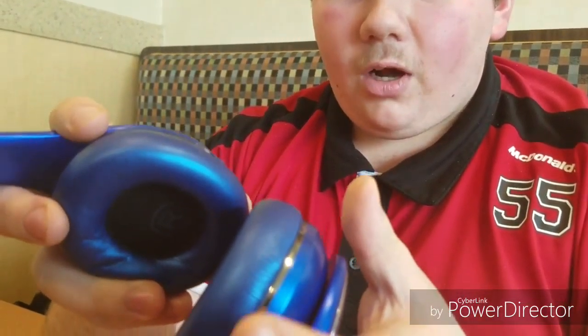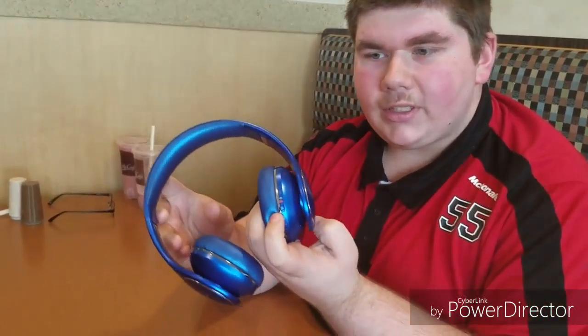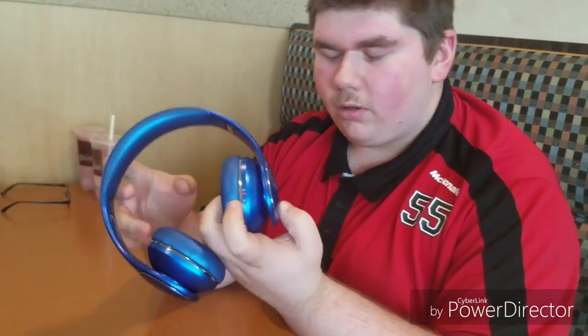We're doing a review of the Samsung Level On Wireless, and today I'm showing you the blue pair. I've had these for a couple months and they work pretty well. These also have ANC — active noise cancellation — and NFC, near field communication.